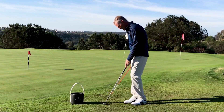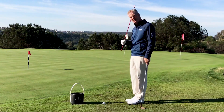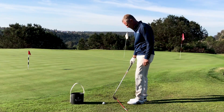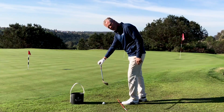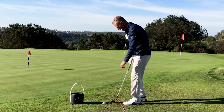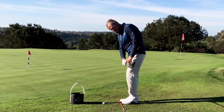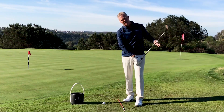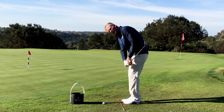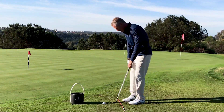There's a way to practice what we discovered, and I'm going to show that to you. If I took an alignment rod and laid it parallel to where I want to go, that would be your target line — this is parallel. If I took the club back and paused when the shaft was parallel to the ground, this is above and that's below. About 99% of you, when you do this drill the first time, you're going to be above parallel to the ground and have a hard time stopping there.